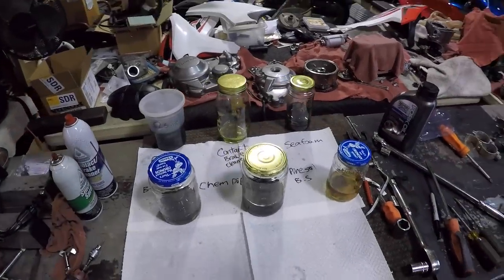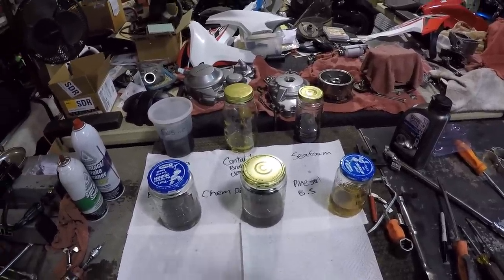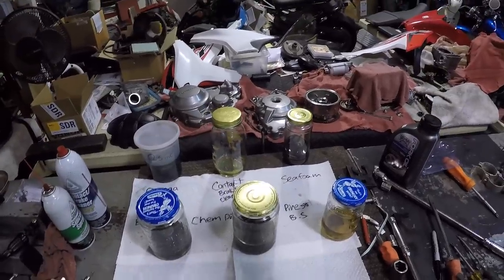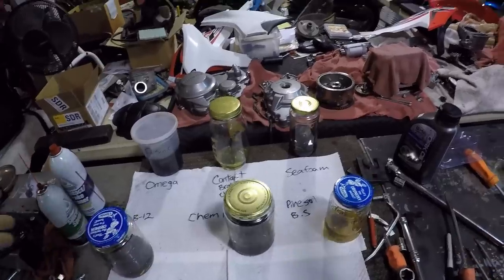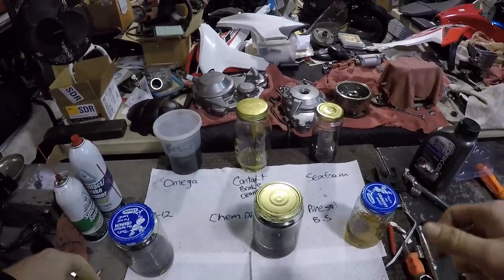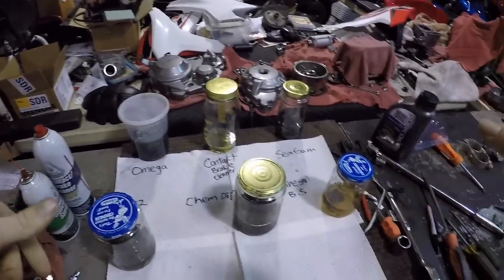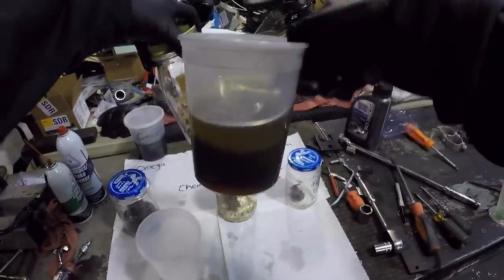I had a huge fail last night — being a creature of habit I locked the shop up and shut the lights off, killing the time-lapse. This is actually now 24 hours of soaking in solution. I'm going to take each container, agitate them a bit to get some debris off, take them over to the sink, wash them out with water, and then bring them back and see how they turned out.